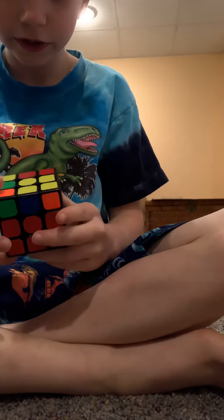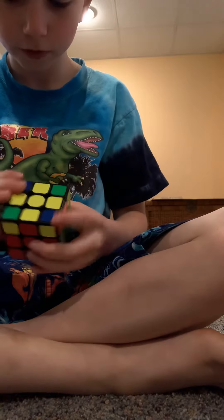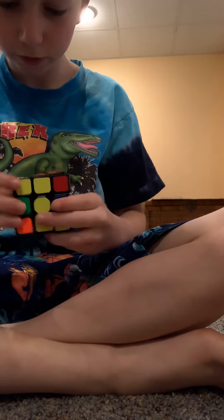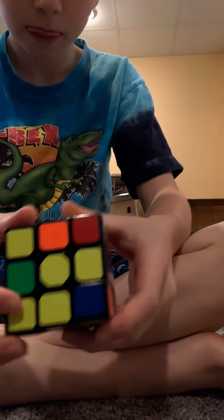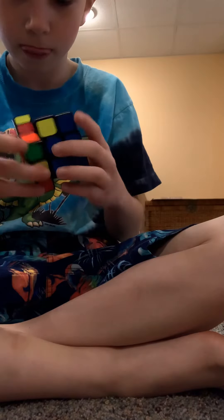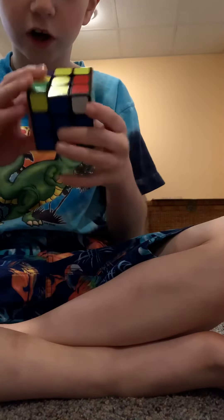Now look at the yellow top, because we're trying to go across. You'll either see just the centerpiece, an L or backwards L, a bar, or the cross — which is your goal. Your goal is to get the cross.